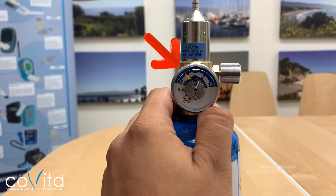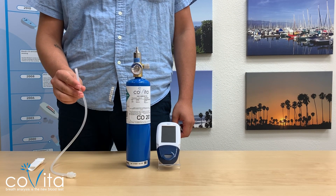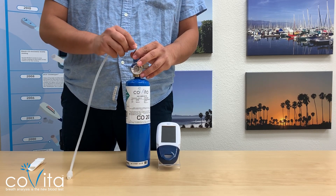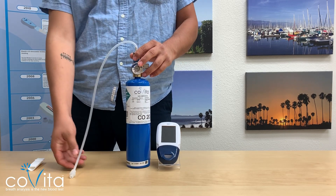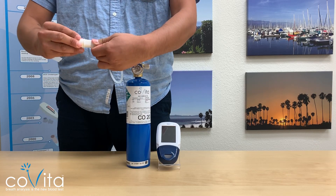Once this is done, verify the gauge on the regulator flow meter is registering gas. Attach the small end of the Cali adapter tubing into the regulator flow meter. Insert the larger end of the Cali adapter tubing into the round hole of the D-piece.